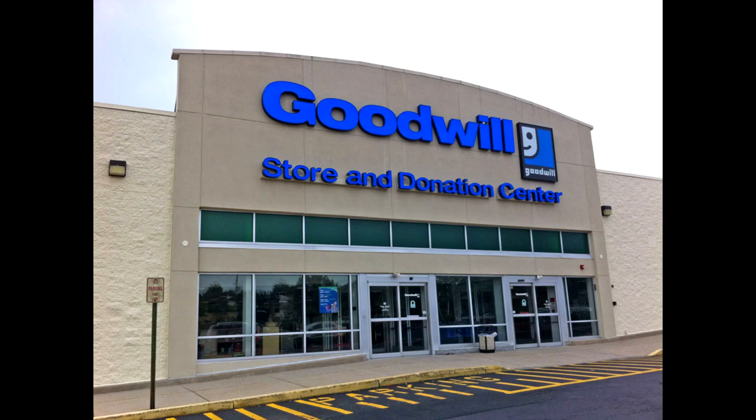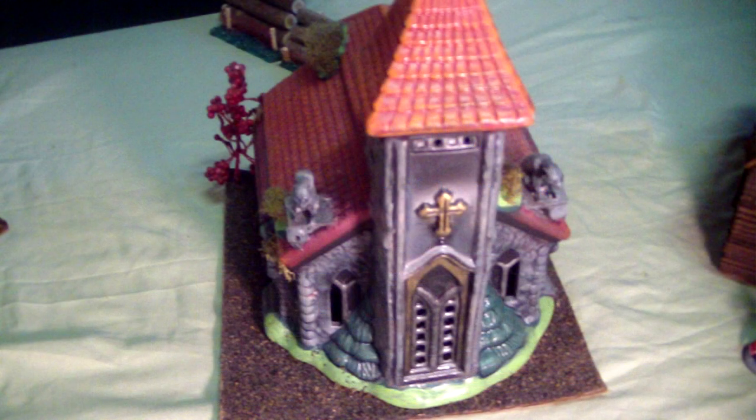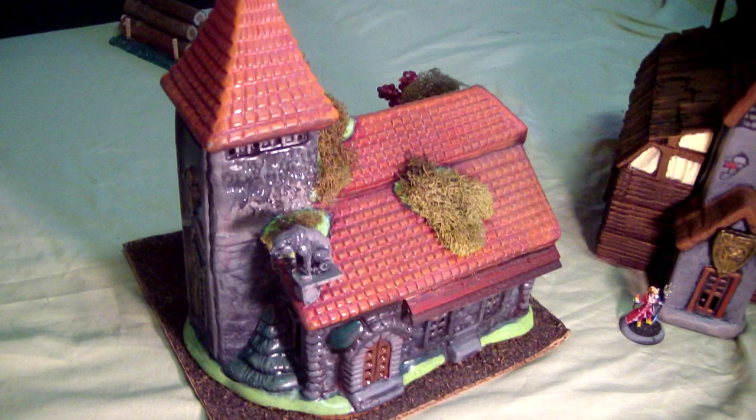One of my favorite sources for terrain is the thrift store. They're great places to find little houses and churches that are to scale with your typical 28mm Warhammer or Dungeons and Dragons figure. Usually they require a little modification, like this church which I painted and added gargoyles to. I also expanded the roof to make it look a little less like a cookie jar — it's not a cookie jar, but it sure looked like one when I got it.